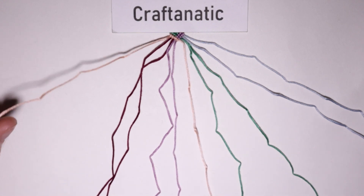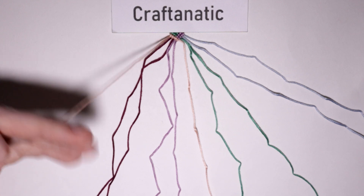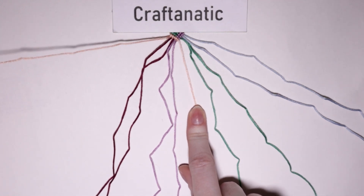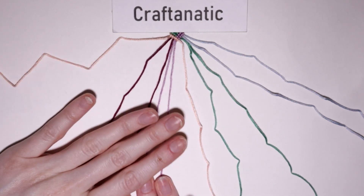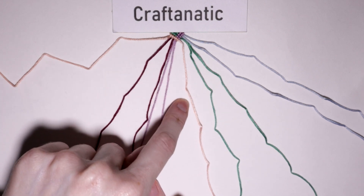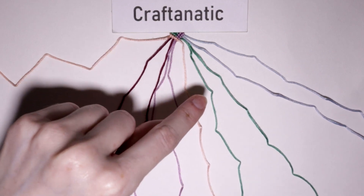Then you will come back to your outermost left strand again, and this time it'll be the second strand of your first color. You are just going to do forward knots onto the next four strings to the right of it. You'll do knots up until you meet with the first strand of your color, but you won't knot over it.